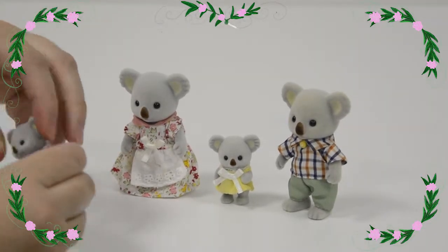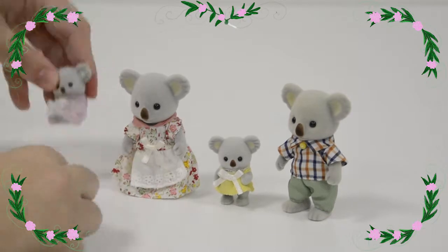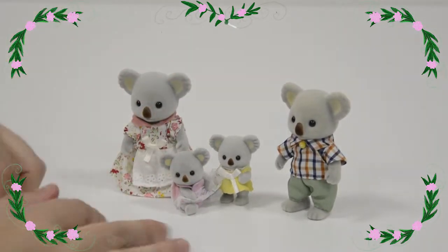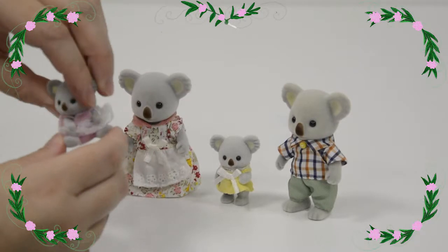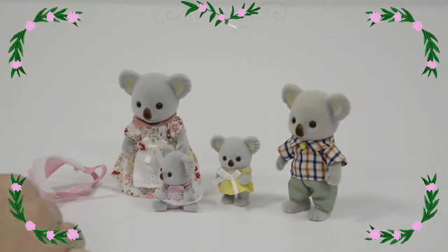Let's take this carrier off and have a closer look at the little baby. She can turn her head round but she can't move from a sitting position — but that's okay because koalas often sit like that when they cling to trees, don't they? And look at this cute carrier with pink elastic straps to attach to mummy. The baby's got some lace on her dress too.